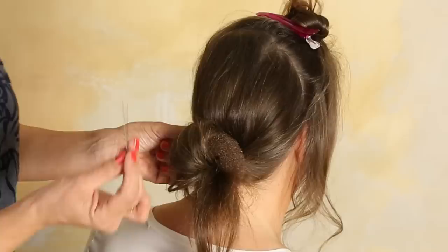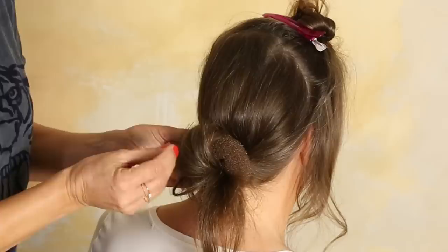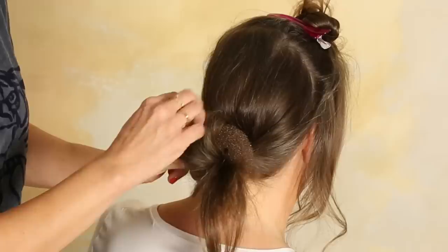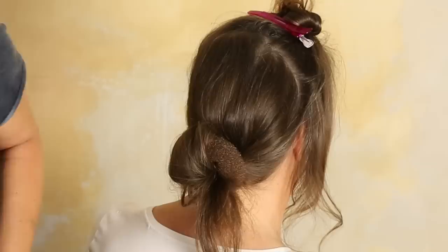As I showed you in another video as well — do not only go in like this. Take some, go in here in the donut, grab some of the hair out here, and go back. And it's safe — she will not lose that pin. Other side the same.